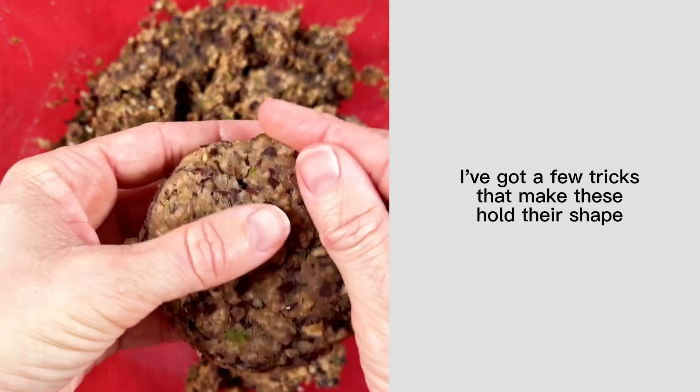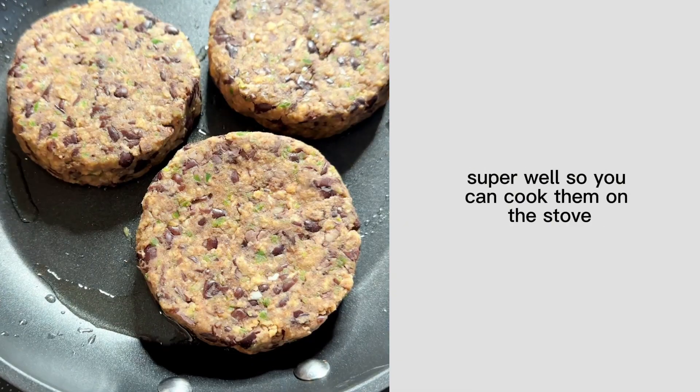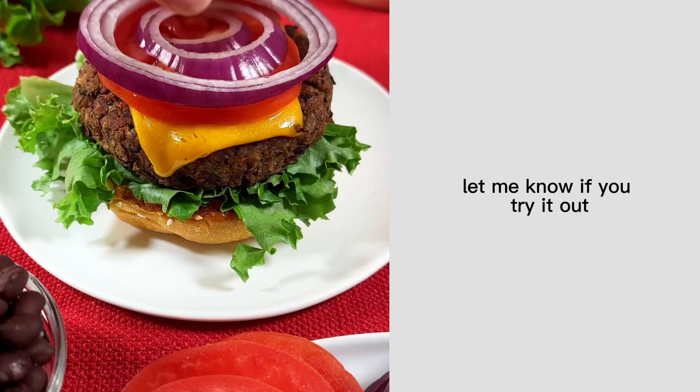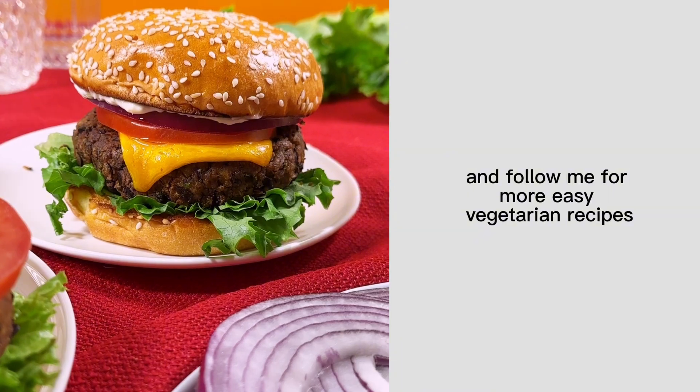I've got a few tricks that make these hold their shape super well, so you can cook them on the stove, grill, or oven. And you can also freeze them to serve them as quick dinners later on. Let me know if you try it out and follow me for more easy vegetarian recipes.